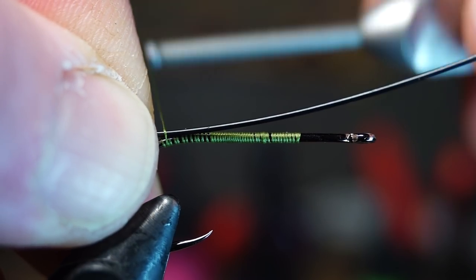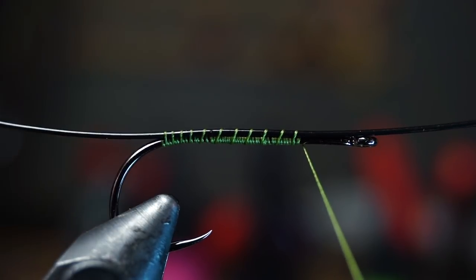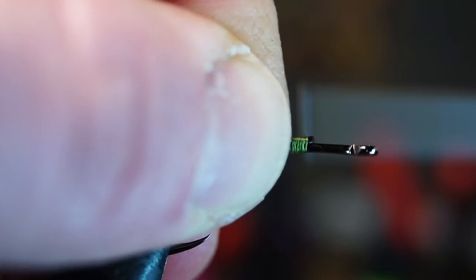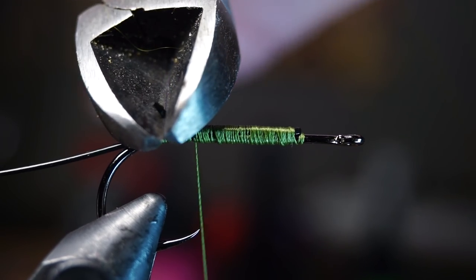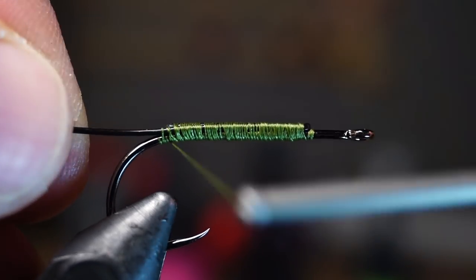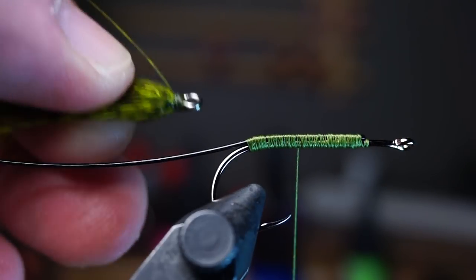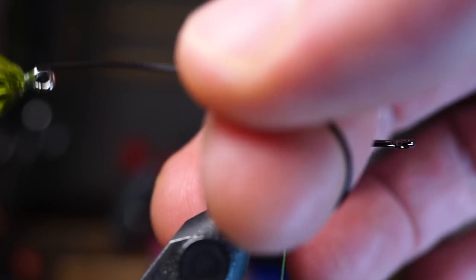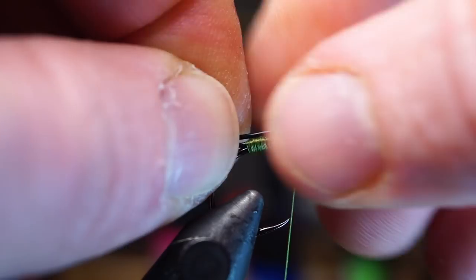Leave about a hook shank length extending past the eye of the hook, then move it all slightly to the side of the hook about 90 degrees. Pull the forward wire rearward and tie that on top of the hook slightly on the other side — make many tight wraps to really hold that wire in place. If there's any wire extending past the bend of the hook, clip it off with your wire cutters and clean up that section with some wraps. The shank I used has an eye facing up and down, not sideways like a regular hook, so you'll need to tie it in accordingly. If yours is the same, put the wire through the eye and tie it down with a small amount sticking out the back.